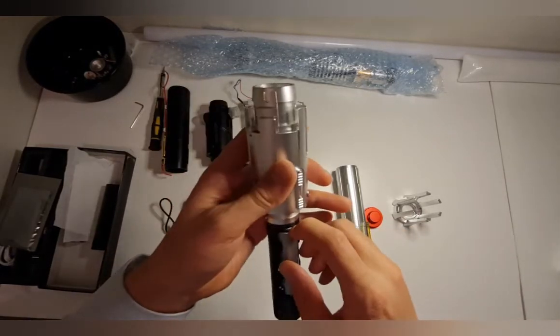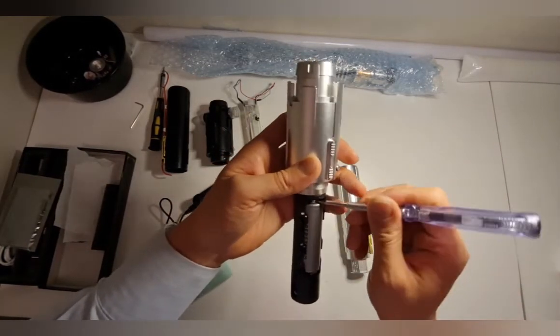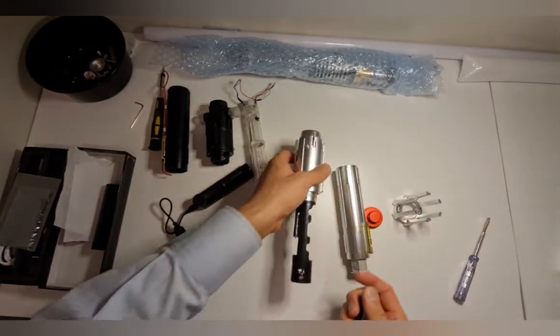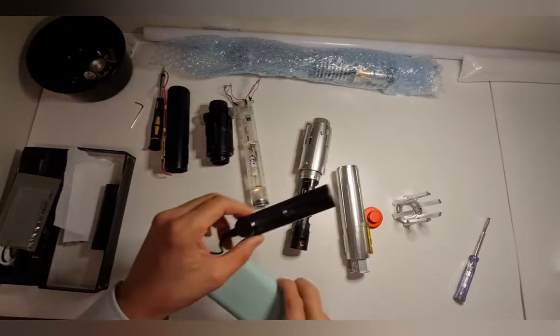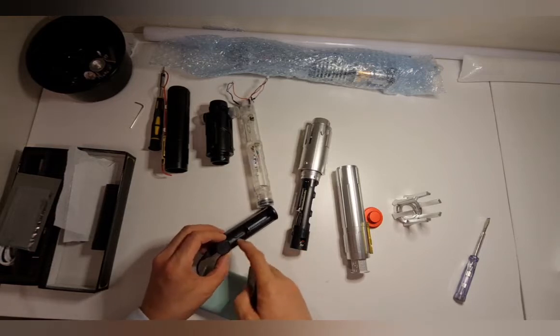And here is the battery. To take the battery out, I'll just get a flat head screwdriver and gently push it out. Your lightsaber should come with a battery charger — follow the sun on the terminals.